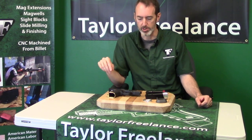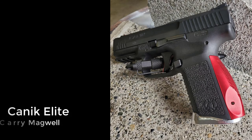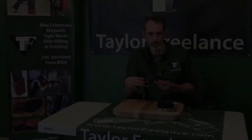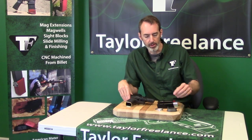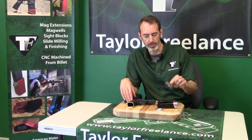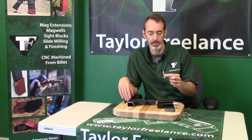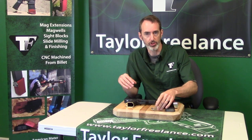Hey everybody, this is Robin Taylor from Taylor Freelance and I'm here to show you our new Canik Elite Carry Magwell. The Elite Carry Magwell, as the name implies, was designed around concealed carry. Rather than produce a full-size competition magwell like this one that we make for the SFX, we've gone with a system that looks small but acts bigger than it really is.